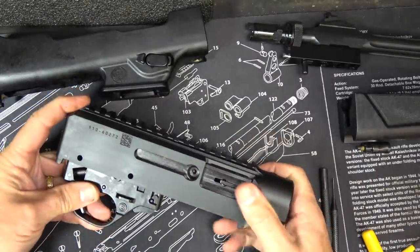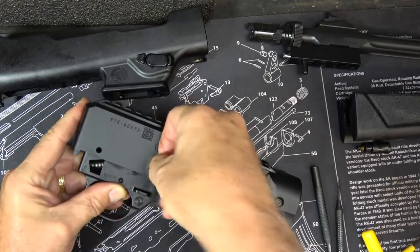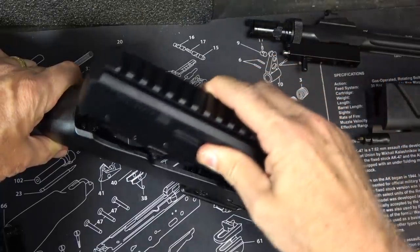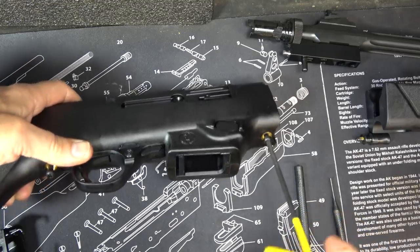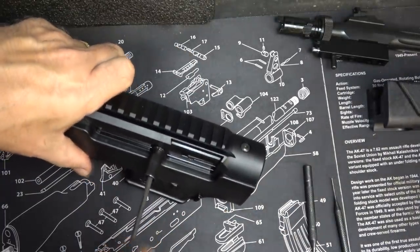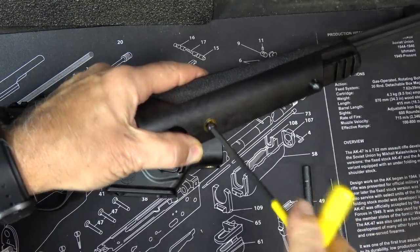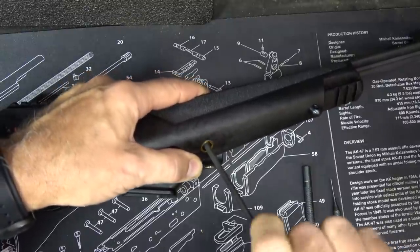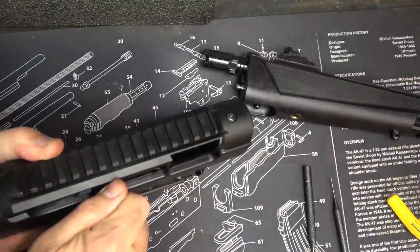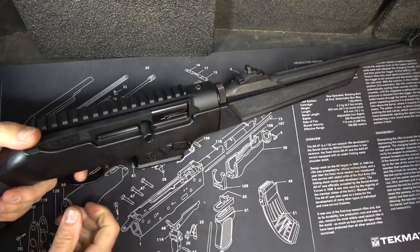Next, return your trigger group into those corresponding holes. There's not a lot of tension on these pins because the stock holds them into place — they should just go right in. Now return your receiver into the stock and tighten down your screws. Next replace your charging handle and the forend to the barrel. It's really simple — I know it looks more complicated than it is, but once you get the hang of it it's not a big deal. Bring back the bolt, take the barrel assembly — it's locked into place and we're good to go.